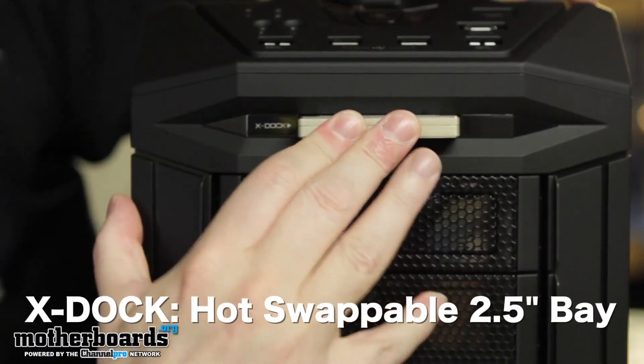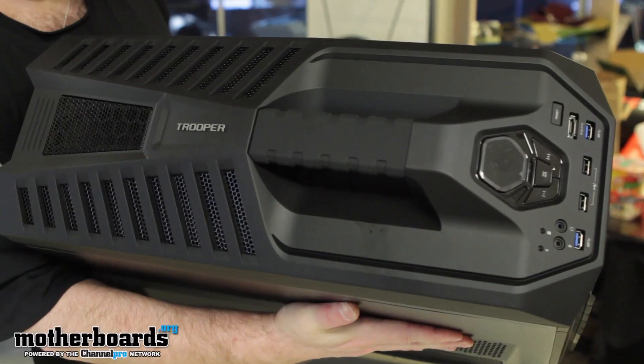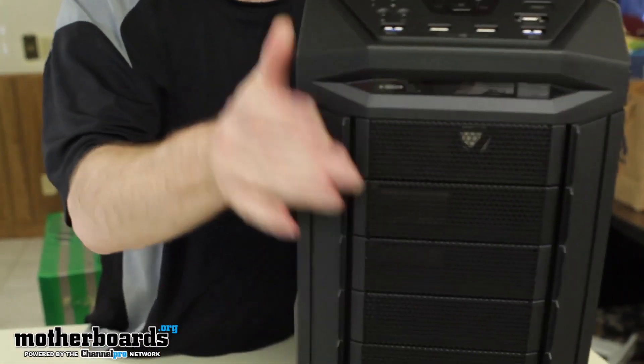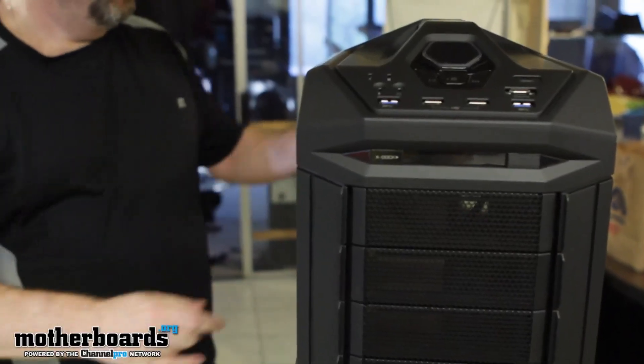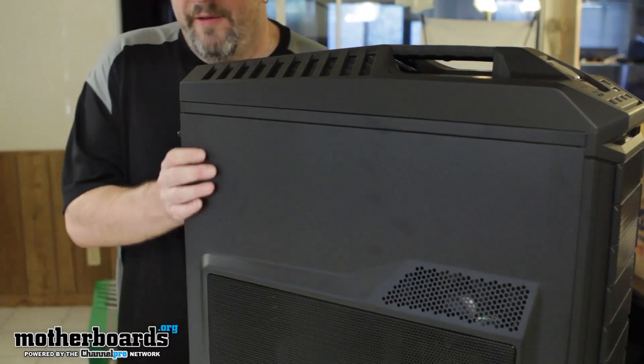This thing is pretty heavy being a full tower case, and it is made very well. Just holding it in my hands you can tell it's quality — you guys know what I mean when you grab something and you can tell it's not cheap. Let's move forward and start taking the case apart.